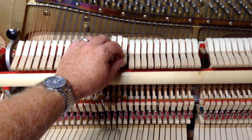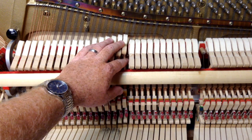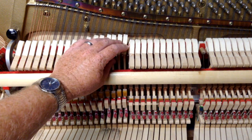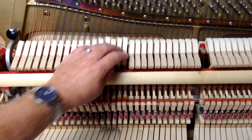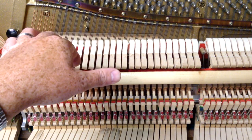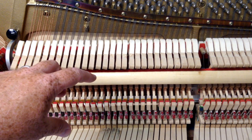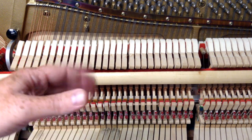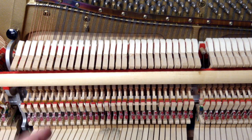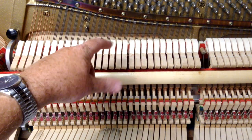If that's the case, what you need to do is twist the shank. You have to heat that shank with a lighter, a small torch, or a heat gun — that works also. Once you've got it heated, you're going to twist the hammer in the direction you want it corrected to, then hold it in place for several seconds, take the heat off, hold it until it sets, and then once you let it go it should be adjusted. That's how to correct a misaligned hammer caused by a twisted shank.